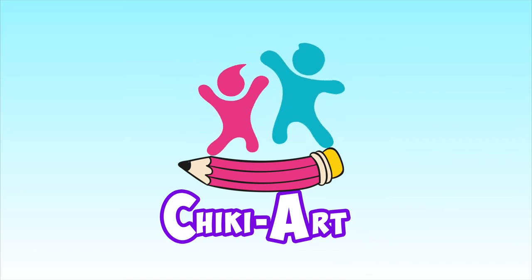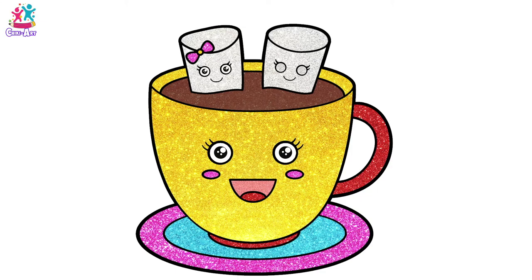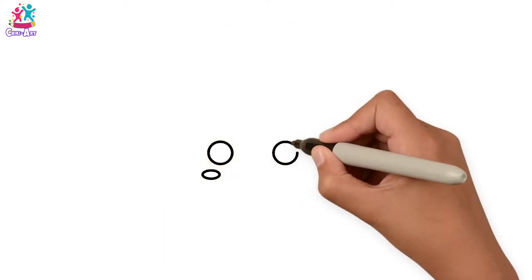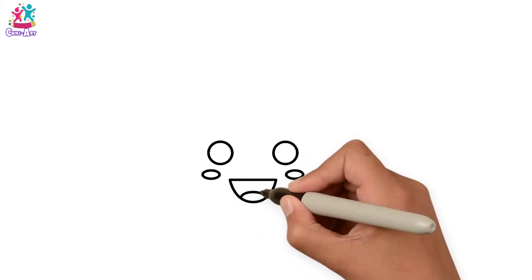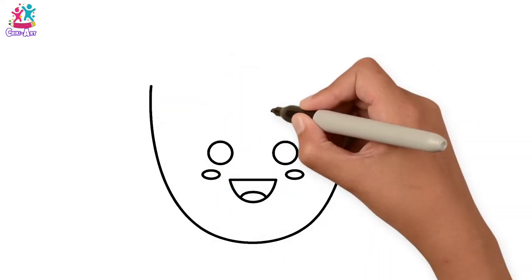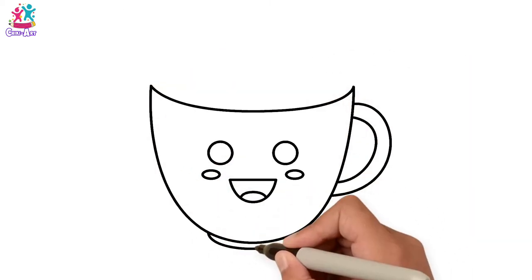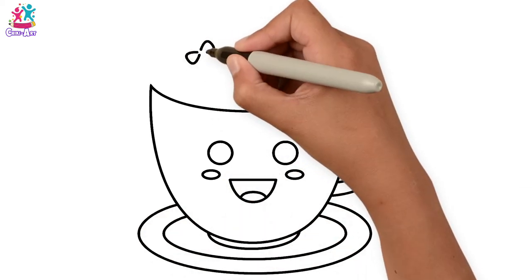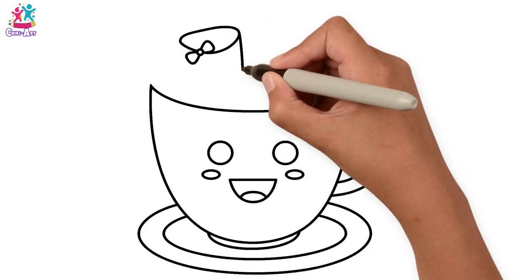Cheeky Art! Hey kids, how you doing today? Fancy a nice hot chocolate with marshmallows? Me too! Let's start by drawing the face of the cup, the handle, the saucer, and now little bows which are going to go on our marshmallows.